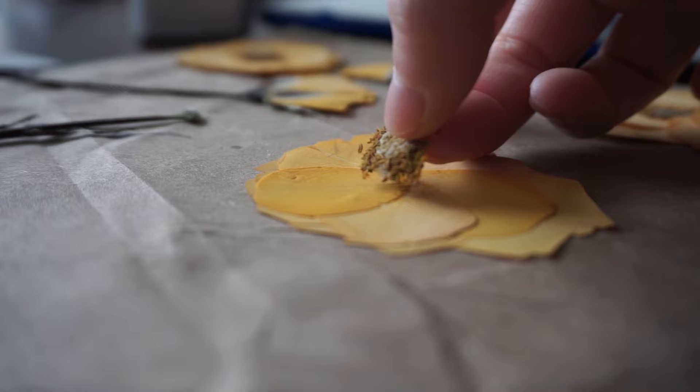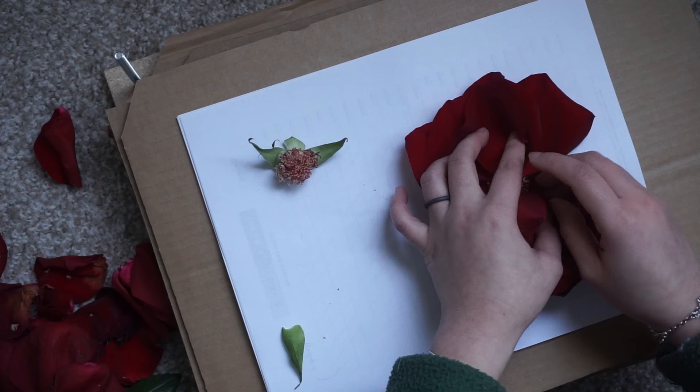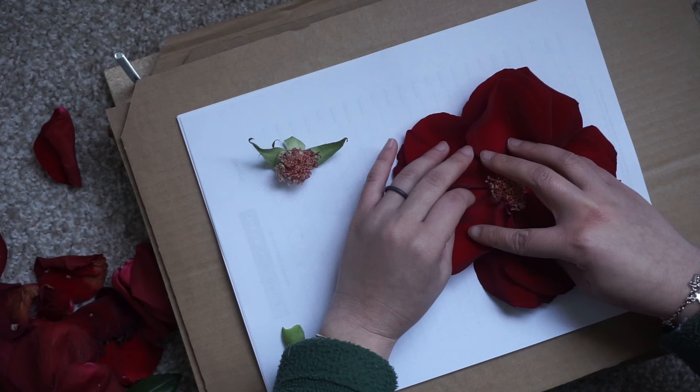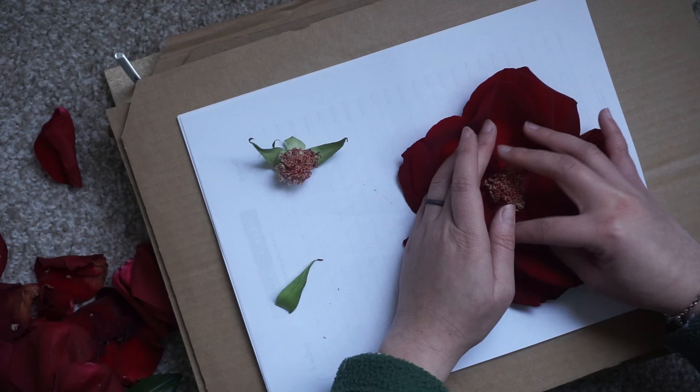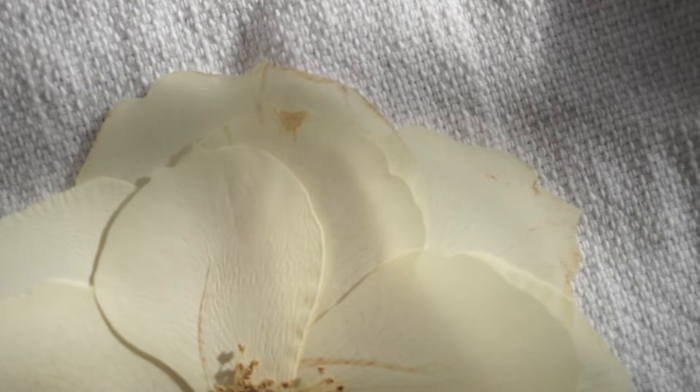Once all the petals are glued back on, you can use a dollop of liquid glue to glue back on the center of the rose, and then it's all done! You can press a rose fully opened by not taking it apart petal by petal, but I find that method usually works better if your rose is a little older because then the petals are a little more flexible and it can fully open without snapping apart. I also find that the result ends up being a little more wrinkly, and personally I'm not a fan of that, so that's why I always like to press my rose petal by petal if I want to press it opened.